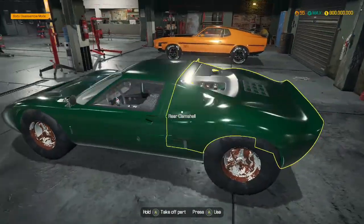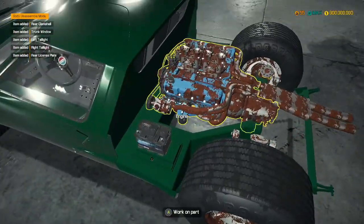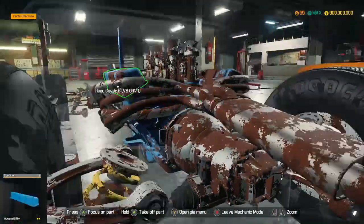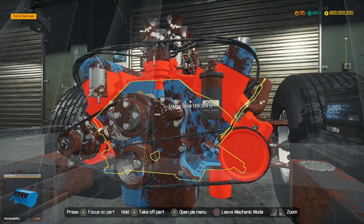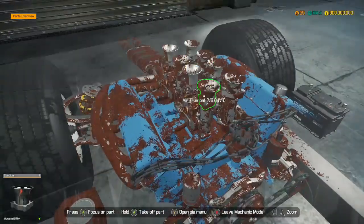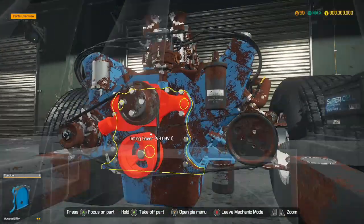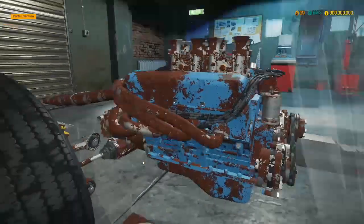Today what we're going to be doing is this Mark I Ford GT. If you look in here, the engine is in a — how do we describe it — a diabolical state. This is the dirtiest engine I've ever seen. But surprisingly enough, it seems to use the exact same engine as the other car. So I'm going to be cheeky and steal the engine out of the other car. Yeah, it's exactly the same engine.